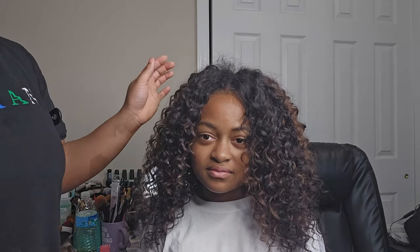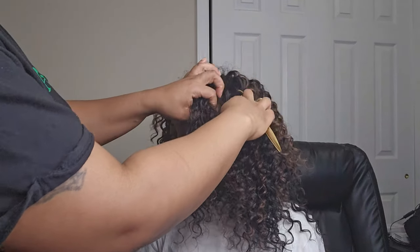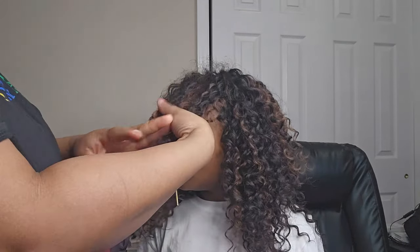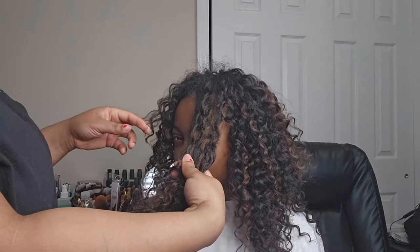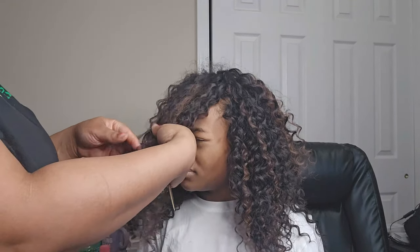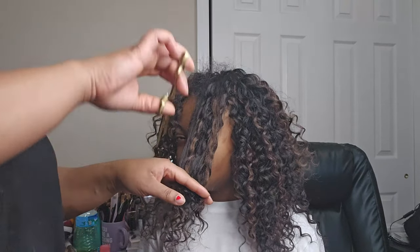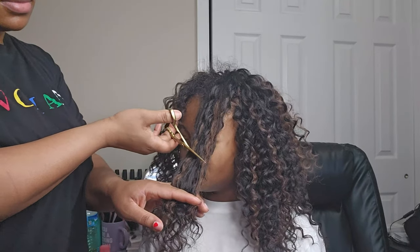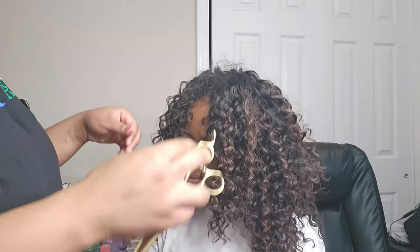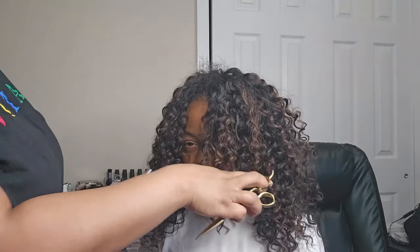So you see how it's falling — whatever you do on one side you want to do on the other. I'm going to part her hair on the other side of her head, pull off the same amount to create that triangle, then grab a piece from the piece you already cut and line that up with the new section. Let that be your guide and just follow the same motion — cutting downward at an angle. When you grab one piece from the other section and pull it over, that'll make sure everything is pretty even.